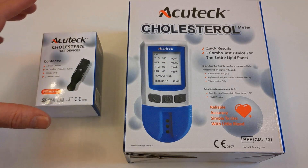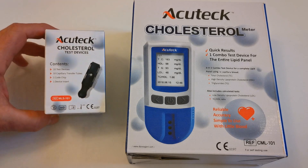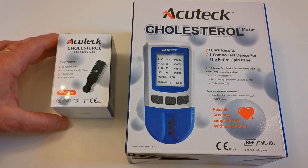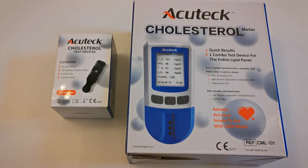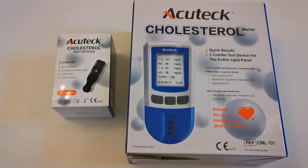This is the standard box pack that you will receive once you make an order for the 5-in-1 meter. These are the refill packs of 10 devices that are available. They include lancets and the pipettes required to transfer the blood from your finger into the test strip port.